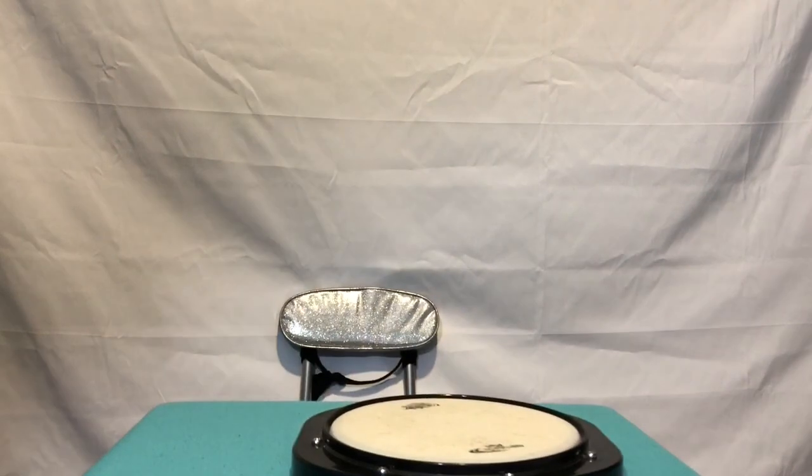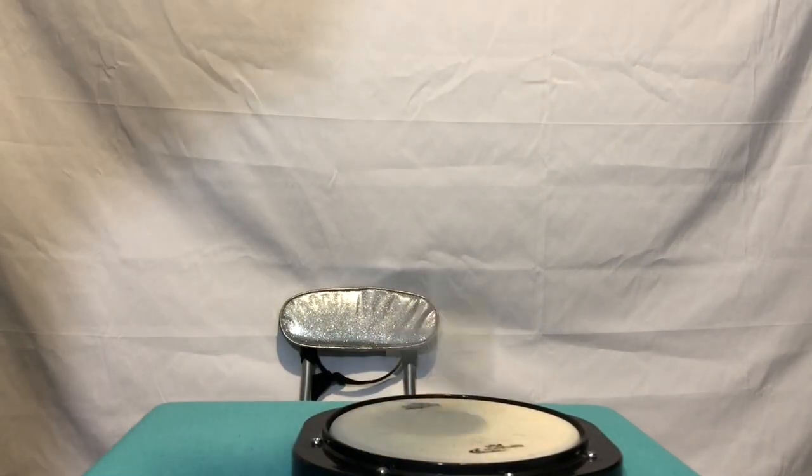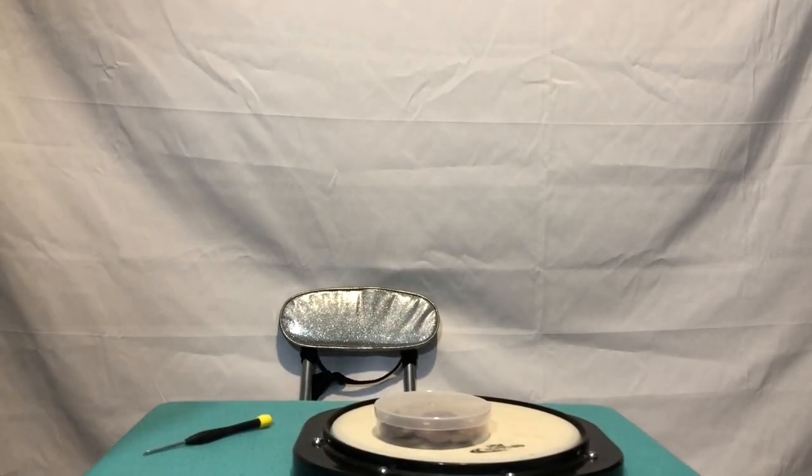For the drum pad, you're obviously gonna need a drum pad. And you also want some coins, a screwdriver, maybe sticks. And I didn't use it, but a drum head.